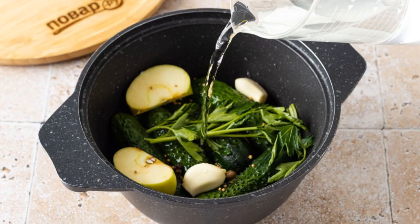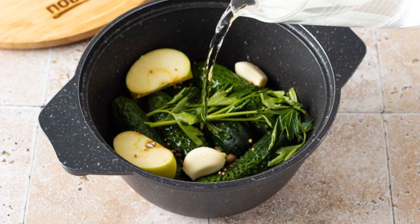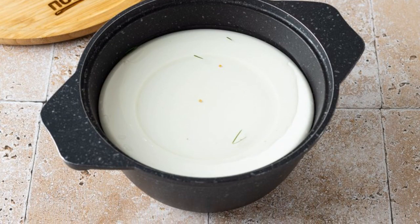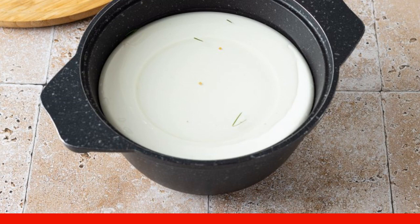Pour in the hot brine — it should completely cover the cucumbers. Cover the top with a plate and put the load. Cool to room temperature and refrigerate for 10-12 hours.